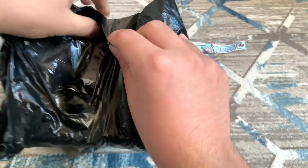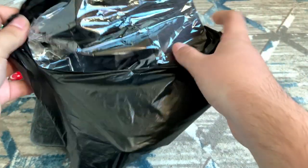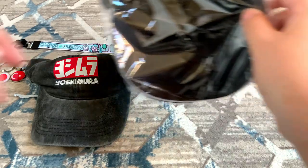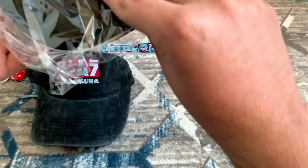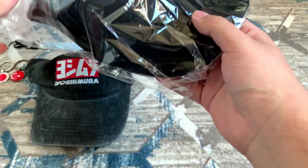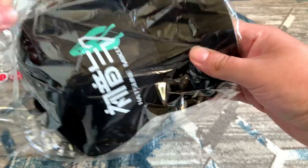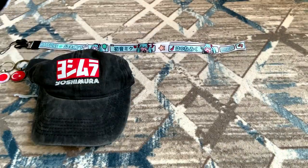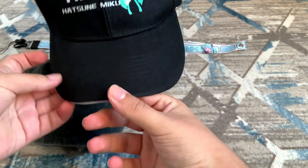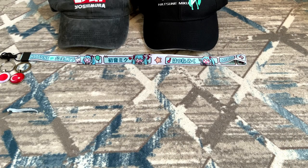My guessing is right — and that's the hat with Hatsune Miku on it! I don't think you were expecting that many Miku merch — and it's not even over yet, there's one more thing with Miku on it. That cap looks so good. We're gonna move on to the last two.